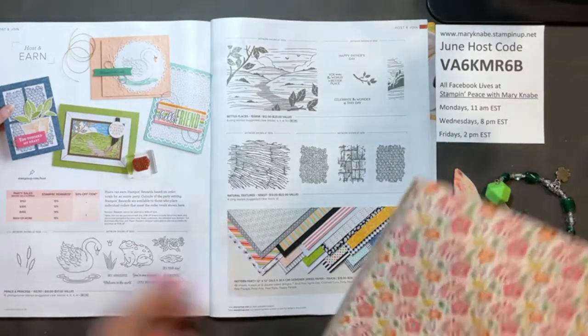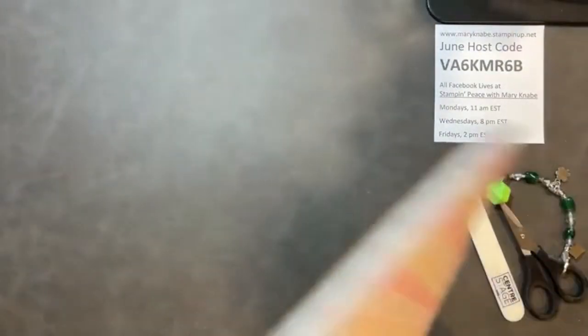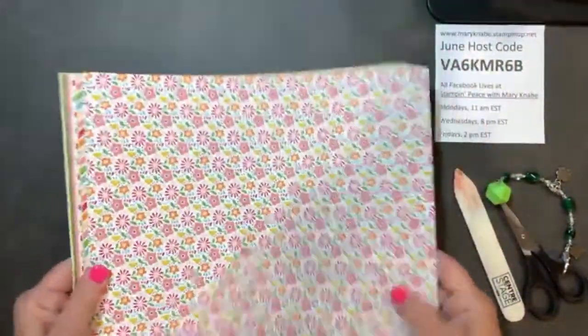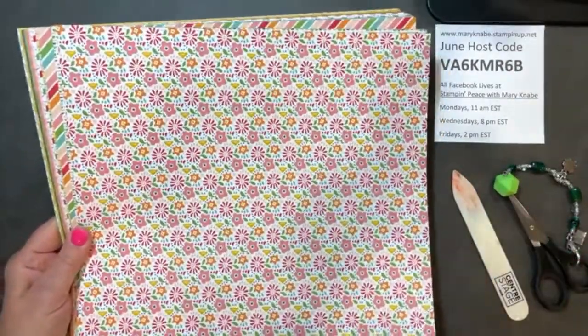I wanted to show it to you just because I don't think the picture in the catalog really does it justice. There are 48 sheets — 12 different sheets and you get four of each. So here's one.